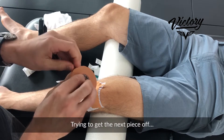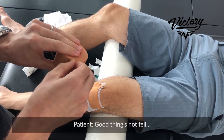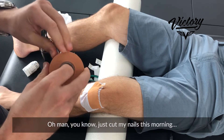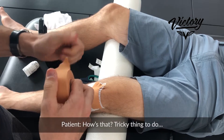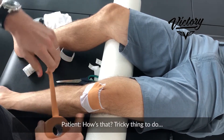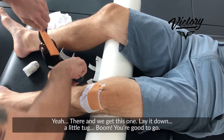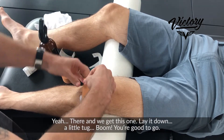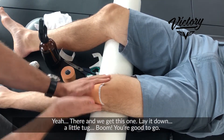Trying to get the next piece off — always a tricky thing to do. Alright, now we get this one, lay it down, little tug — boom, you're good to go.